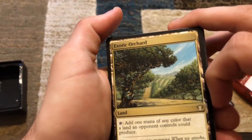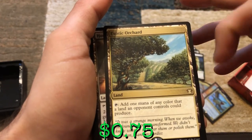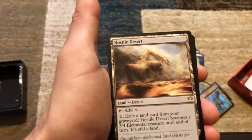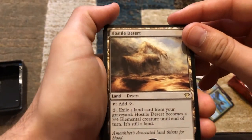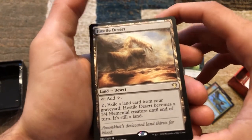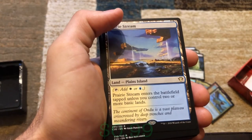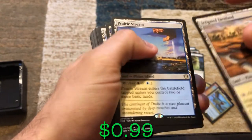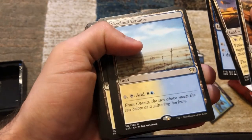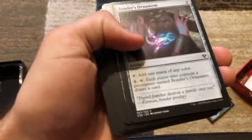Now we're back into some lands. We've got Exotic Orchard — tap to add one mana of any color that a land an opponent controls could produce. We've got Hostile Desert — tap for colorless, or pay two and exile a land card from your graveyard to have it become a 3/4 elemental creature until end of turn, still a land. We've got a cycling land, a tap land, and a pain land that deals one damage to you.